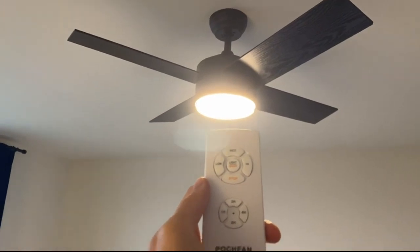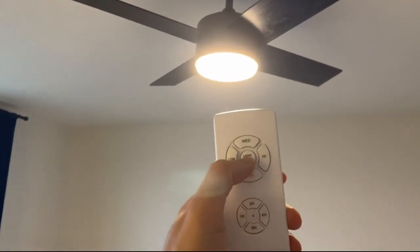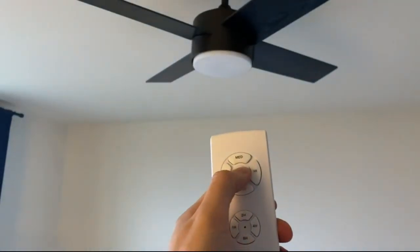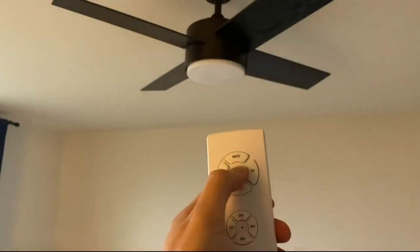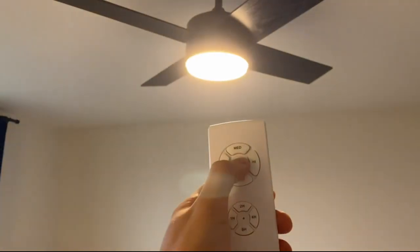Just installed a porch fan today. It comes with a remote control, and here you can control the light. Every time you turn it on and off, it can also change the warmth of the light, you see.